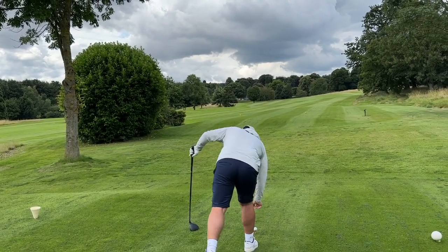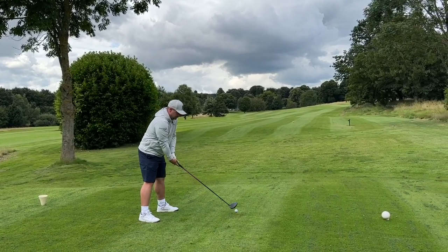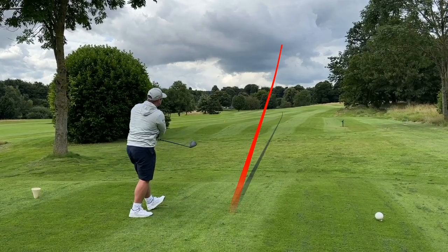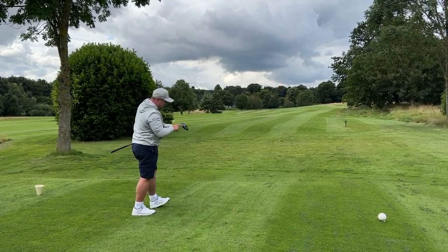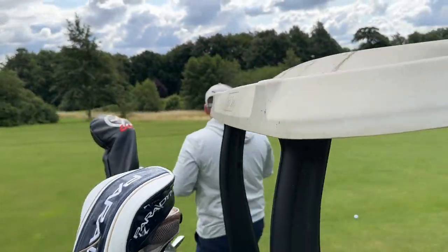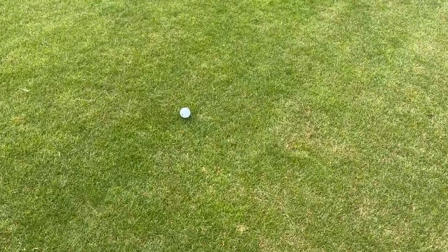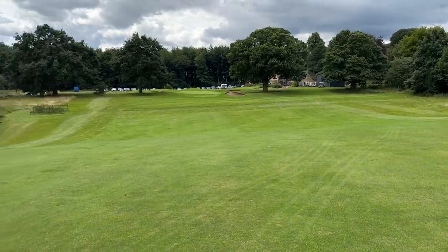James is in with his new driver — he's had a bit of a switch up, going for more forgiveness with the Ping LST. This is going to be very close — launched ever so slightly... oh it hit a sprinkler! If you look at the strike pattern, that's exactly where you want to get it out of the driver, a little bit toe-side, nice low flight. We've arrived at the balls — James has been thrashed by 30 yards, must have sat on the sprinkler.